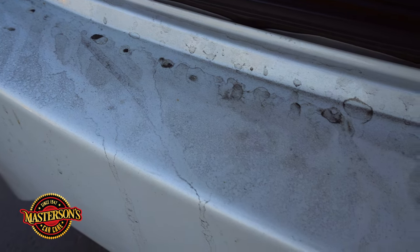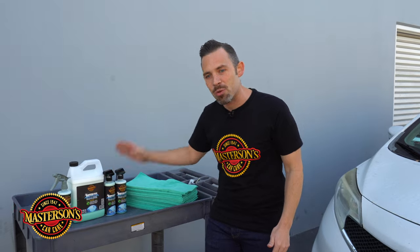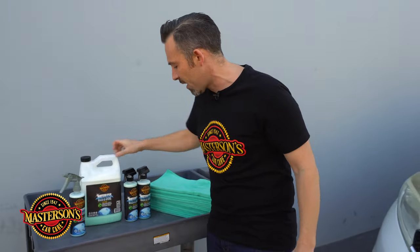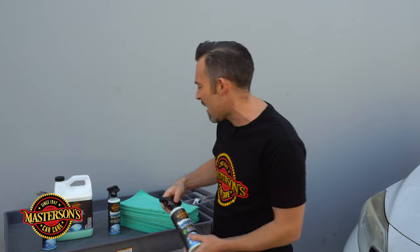Let me show you guys what we're going to use today. This is our Mastersons Waterless Wash & Shine. It comes in a full size gallon if you're a professional detailer, and also in a 16 ounce bottle for easy access anywhere, anytime. I love this product because it's a full waterless wash system — it completely replaces a bucket and water wash. You can detail the whole car: the paint, the glass, the plastic, the wheels, the rims — everything using this one product.